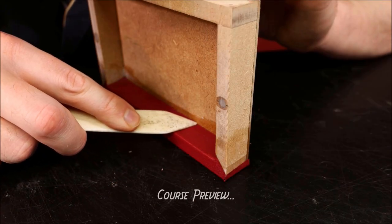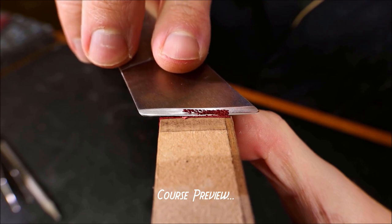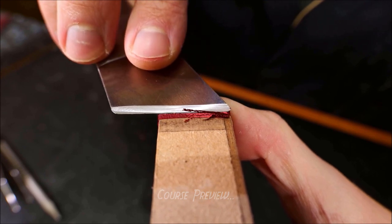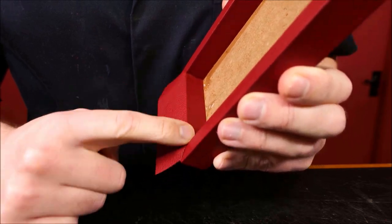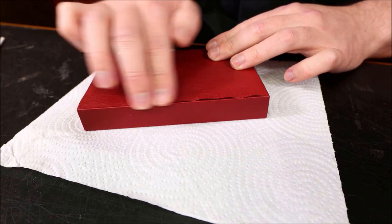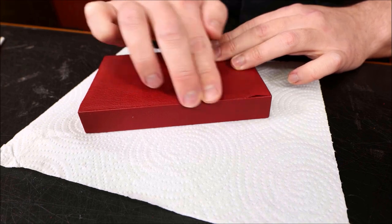In the final part of this exciting new course, you'll discover how to complete your leather wrapped box, finished with a hidden magnetic closure, a micro raised handle, and a lining that doesn't reveal how the handle is attached.